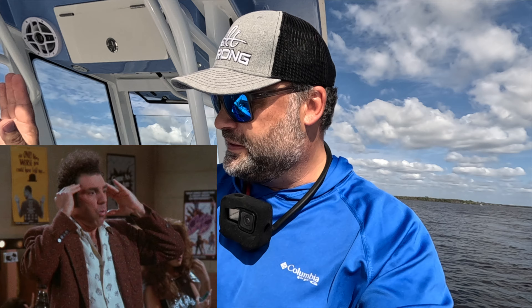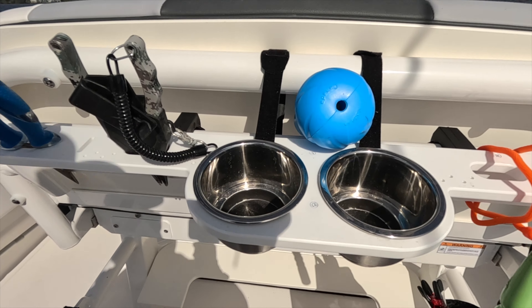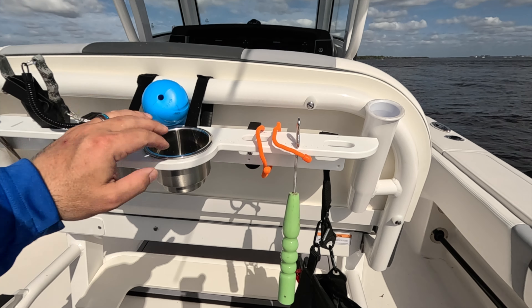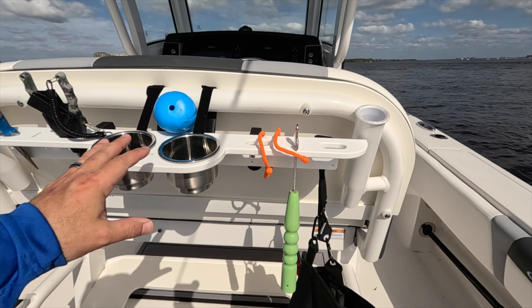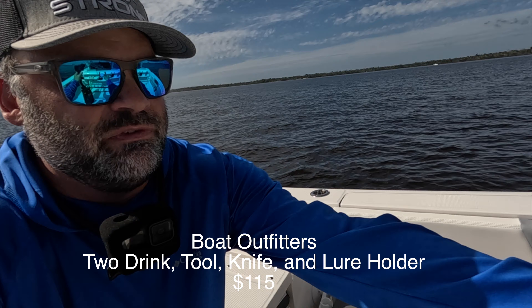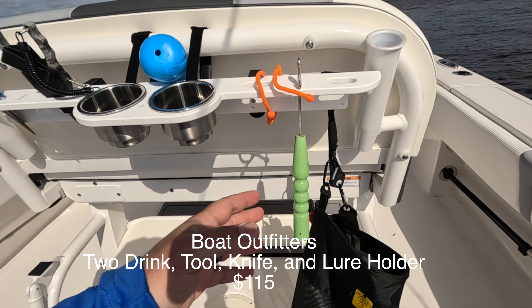Now this blows my mind — this came out better than I would have ever expected. It's this utility bar back here. I'm just playing around with how I'm setting it up. It holds my shears, pliers, another set over there, two more cup holders. I'm sitting where that seat would be, so very convenient for cup holders. I've got a hook out.